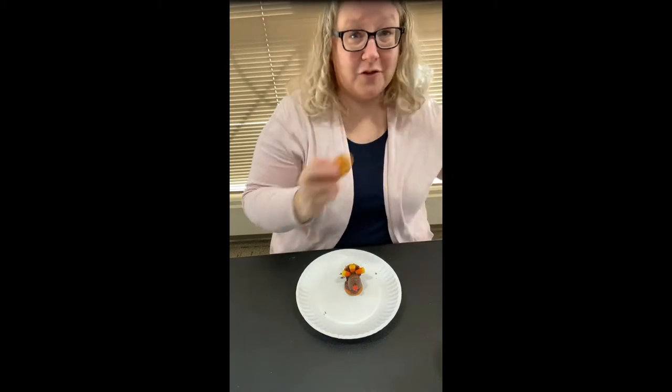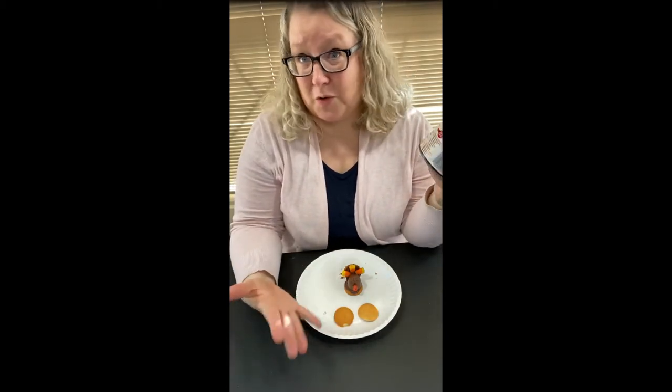Before we get started, let's go over what you need to make this amazing turkey. Wafer cookies — you'll need two for each turkey you plan on making. For a substitution, you can use fudge stripe cookies; those look adorable. So I have my two cookies, store-bought or homemade if you ever want.